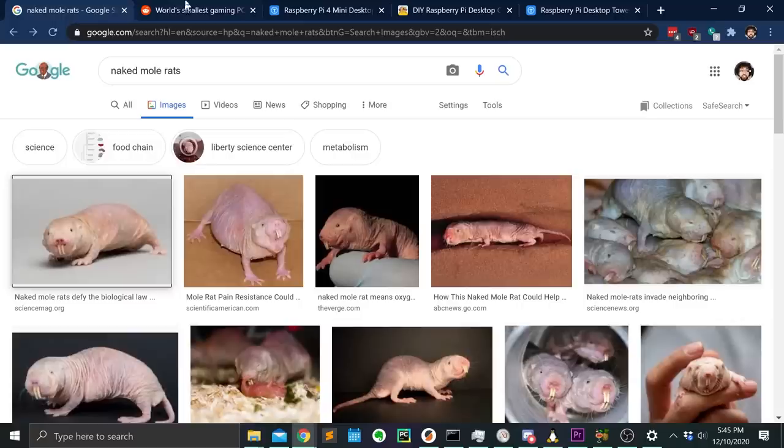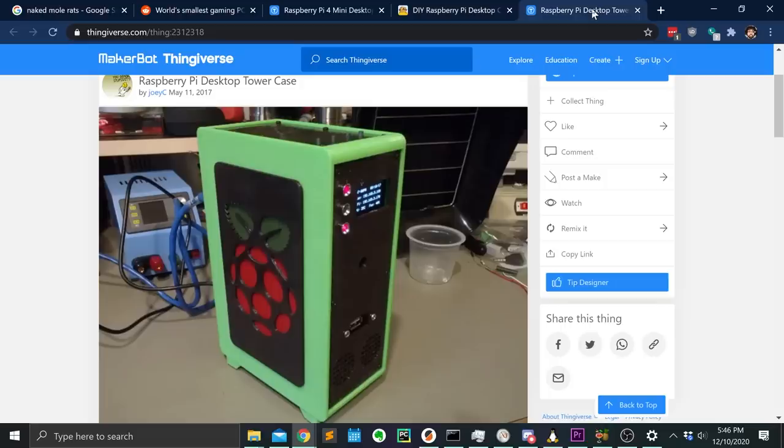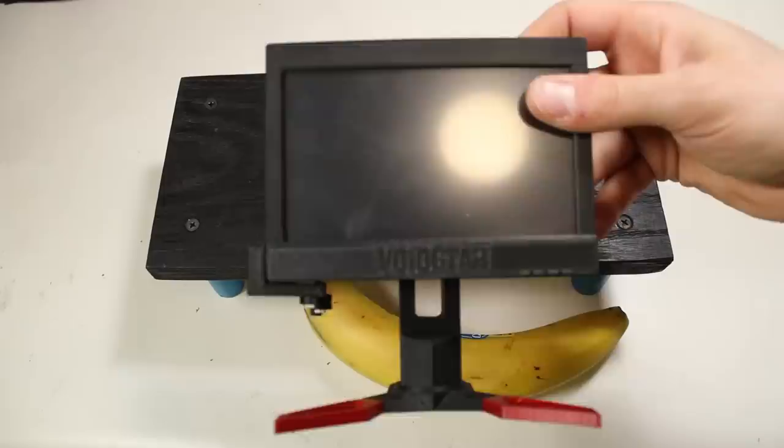Thanks to you, dear viewer, the Megalith has been working non-stop these last three months modeling projects and cutting videos. As a tribute to her hard work, we're going to scale this classy lady down by 75% and build the cutest little baby PC. But a bunch of people already built tiny PCs, and my viewers deserve nothing less than a truly innovative content style experience.